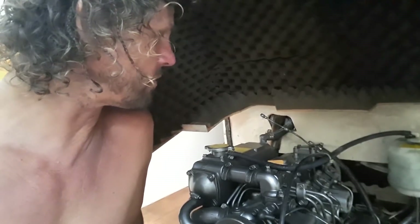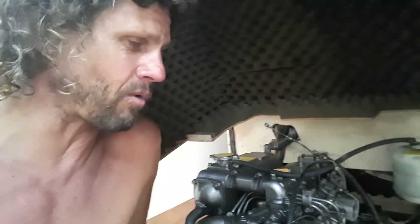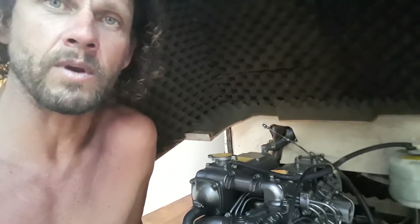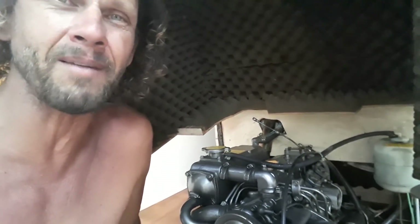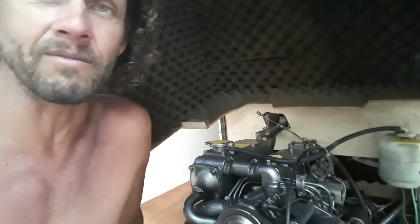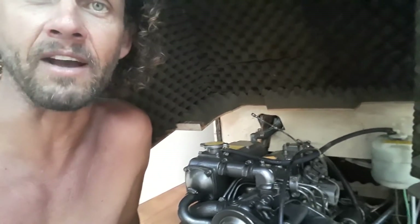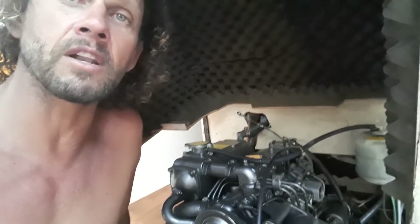The fuel return line has been removed. From tests I've been doing, it's been burning about a quarter of a litre — roughly a quart in American terms — every 20 to 25 hours. This is a Yanmar with not many hours on it, so that seems too much. I'm thinking either there's something wrong with the rings or the valves, and possibly that's related to the injector problem. It's all discovery here — got to learn somewhere.